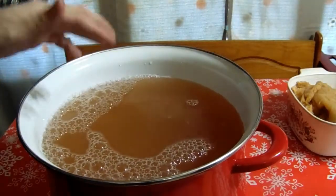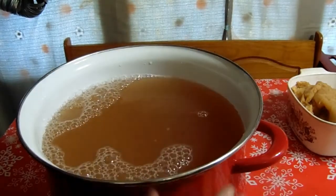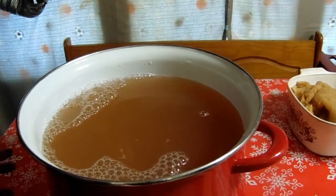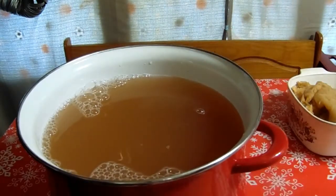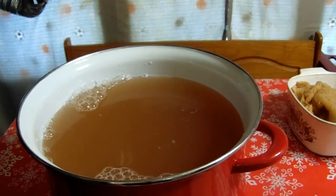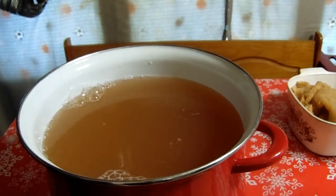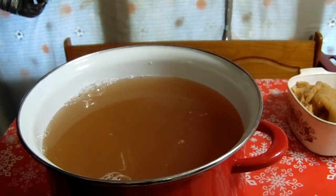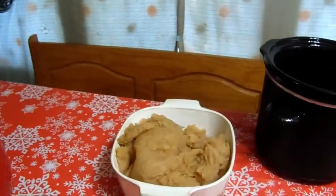We have approximately 15 quarts of juice between the two of them. We're gonna let it settle for about an hour, then scoop most of the juice off the top and make apple juice out of it. The little bit that's left at the bottom — about three or four quarts — we'll put in a crock pot and cook it down to make sure we have our pectin.